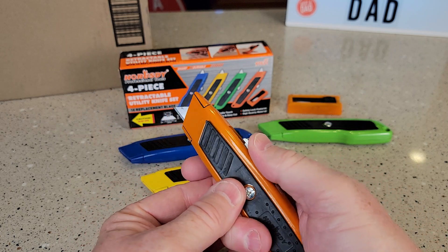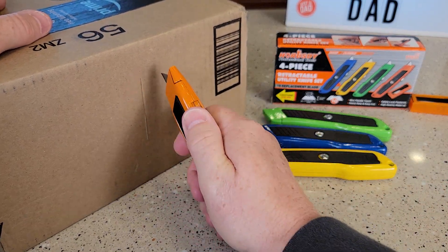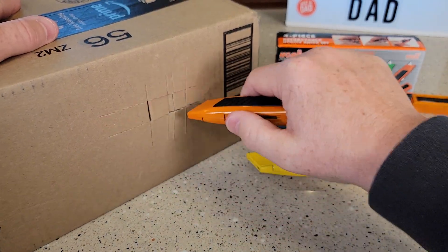It's super lightweight. Let's see how well they cut. Here I've got a box. The blades are very sharp, so be careful.